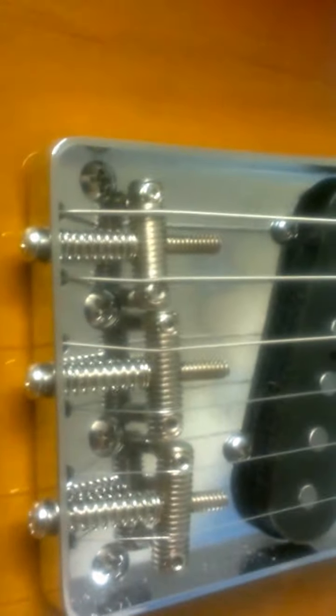This other guitar had a similar issue, but look at the difference — I was able to set this one up perfectly. It's partly because of the saddles too; they're not in the perfect position, but it is intonated properly.